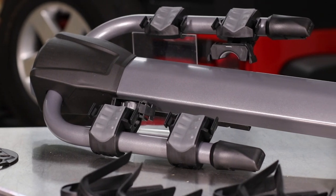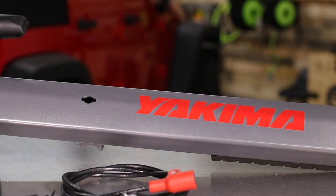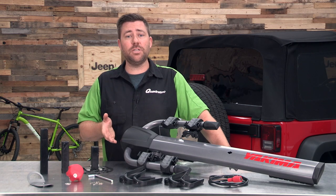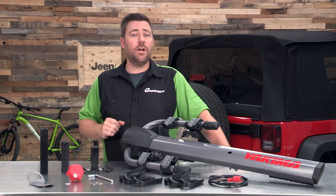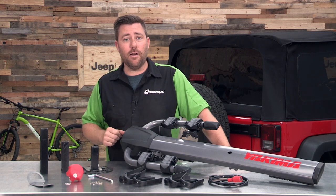It is going to be compatible with 2018 and older Jeep Wrangler JKs, TJs, and YJs. It's also going to be compatible with some other Jeep vehicles like some Jeep Cherokees if you've installed a rear swing-out mounted spare tire.